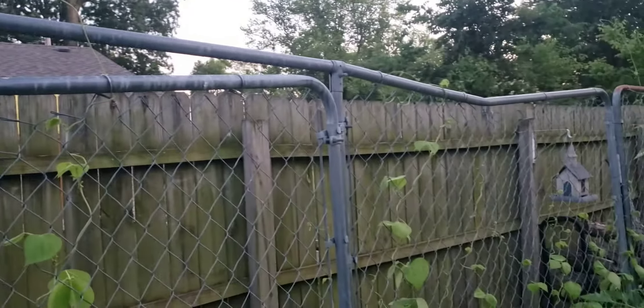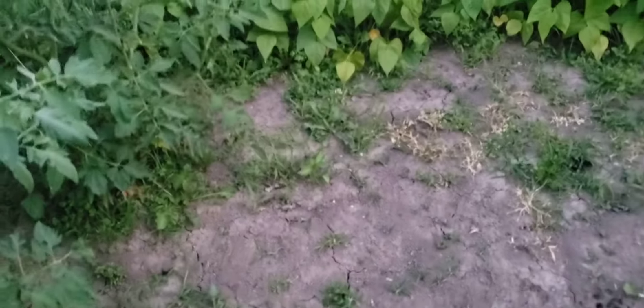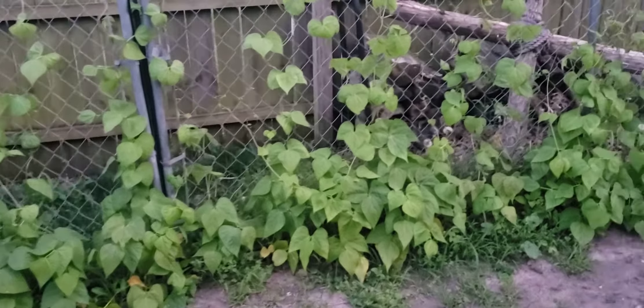The pole beans go down the edges, and my little bell pepper plants — they're not doing real good. You can see my pole beans; the reason I do that is it saves my back when I'm picking beans.